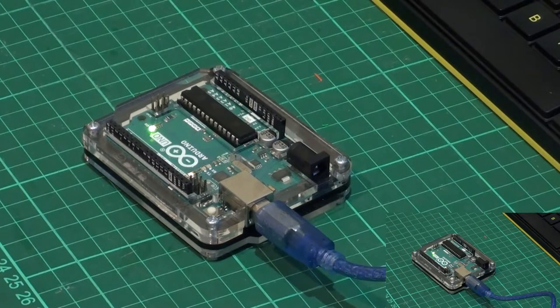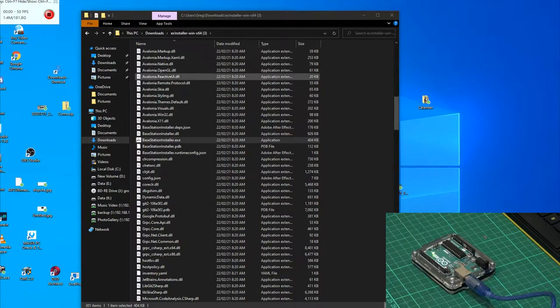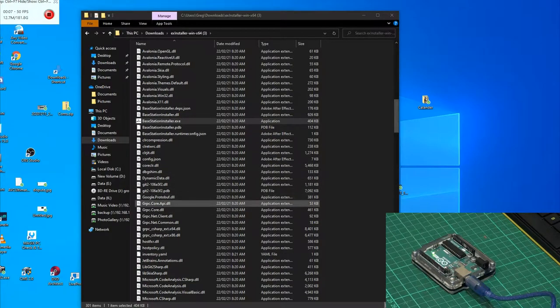Now we have our file extracted. We go to Base Station EX, which is an executable. We click on that. If you get the protected window screen, just wait for it and say run anyway — it is safe.